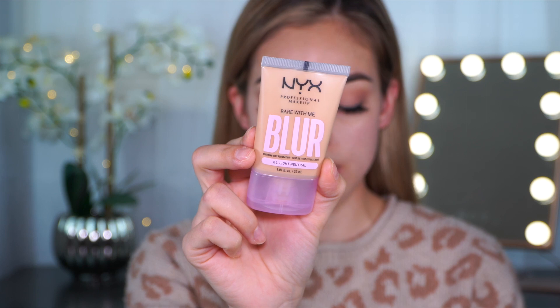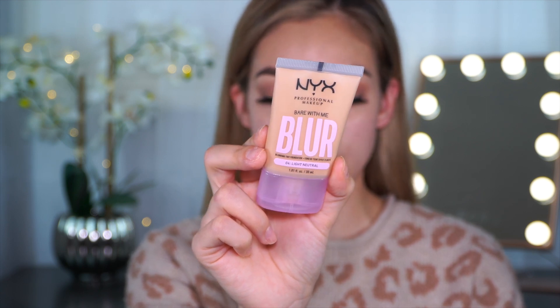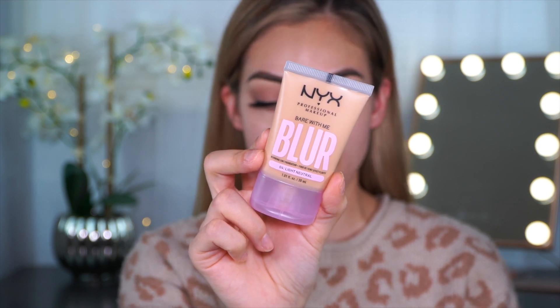This is what the packaging looks like — the Bear With Me Blur Blurring Tint Foundation. It's available in 24 shades and retails for $14 at Ulta and on the NYX website. I did get mine from Ulta; they already had the whole display ready to go. I've seen it all over Trend Mood and I see people posting about it, so I really, really wanted to try it out.